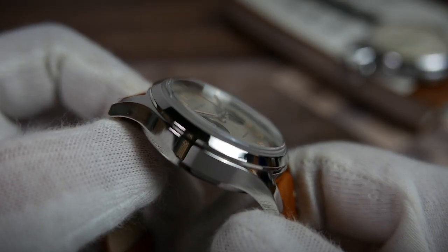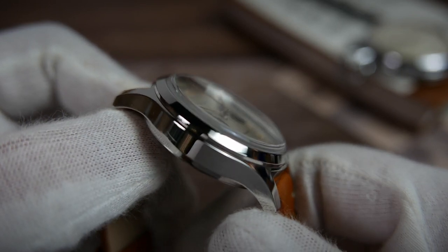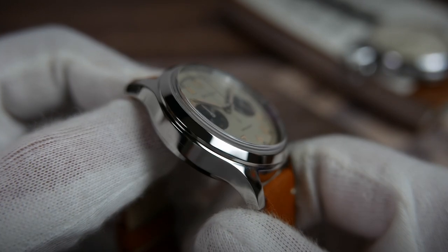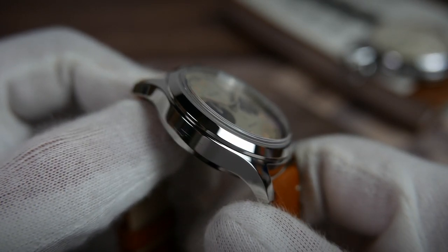Like all Boltony watches I've examined so far, this one too features a tall and beautiful double dome sapphire crystal, treated to anti-reflective coating on its underside. This provides great visibility and superb scratch resistance.